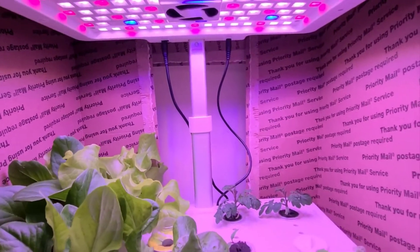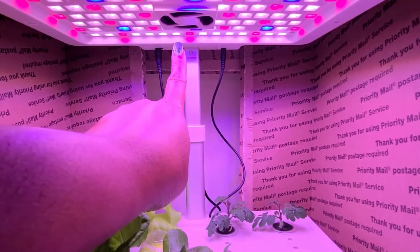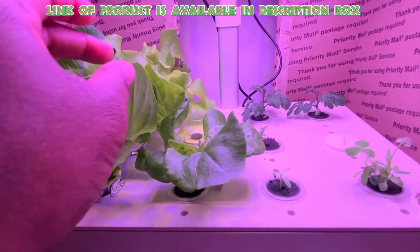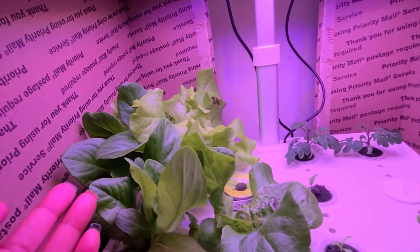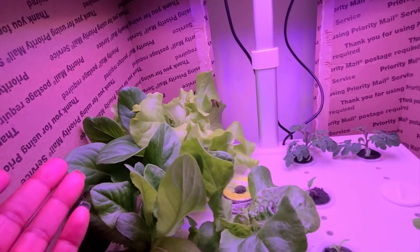There is a fan which is embedded in the light panel, which reduces the light heat and also provides air circulation. It has an LED grow light panel which provides a full spectrum of light to meet plant growth needs without sunlight. So you can get a harvest many times in one year by using this system.